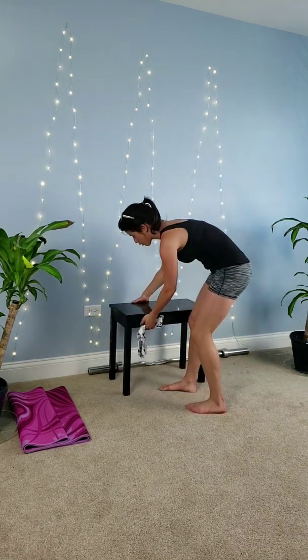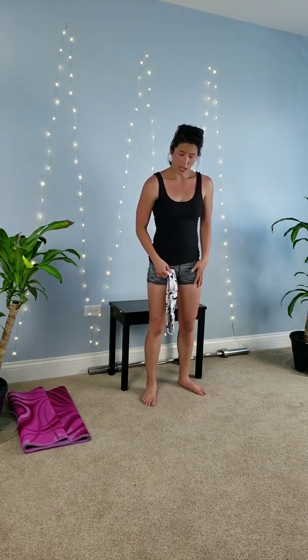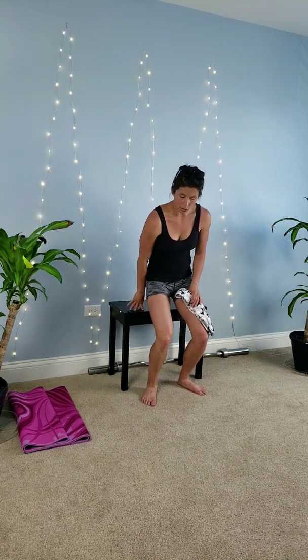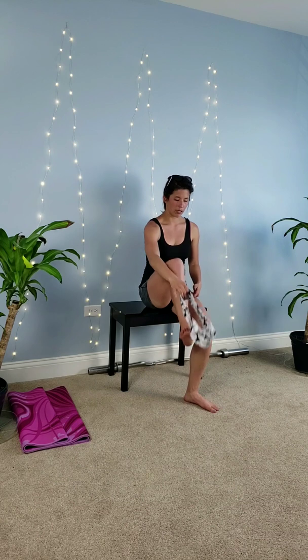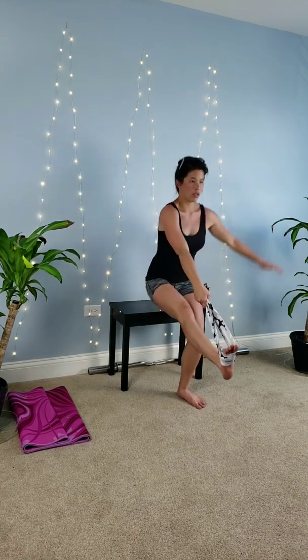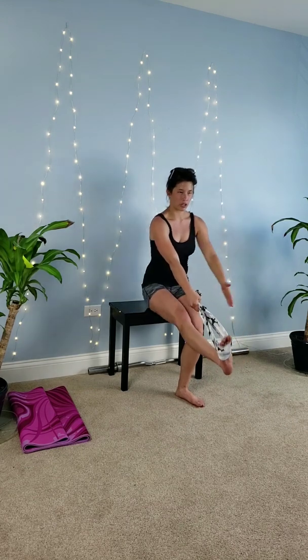Once you're able to do that, move on to the next progression. You want to use some sort of chair or bench — anything that's a little bit low — and that's when you're going to finally practice your pistol squats. You might need the band, you might not. Keep your foot out, stand up from there, sit back down, stand up — just so you get the motion without falling all the way down because you have the chair to catch you.